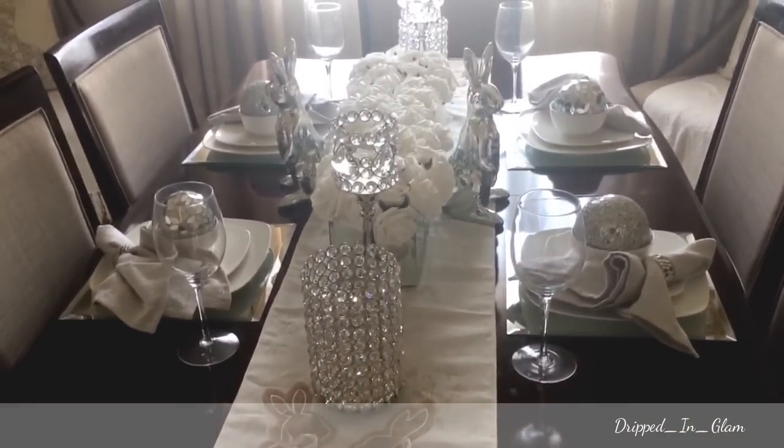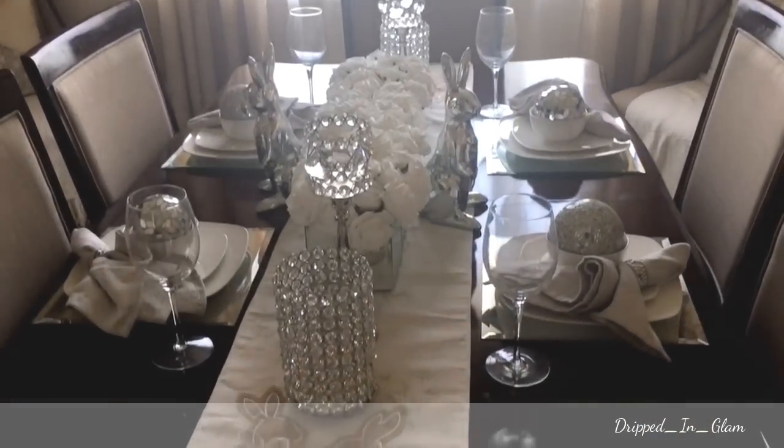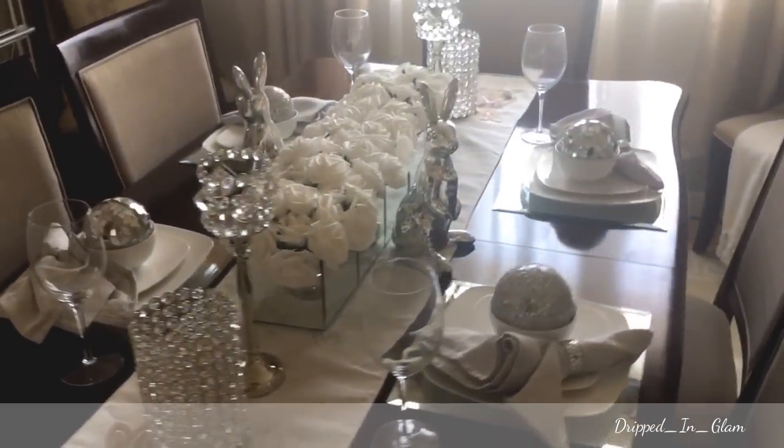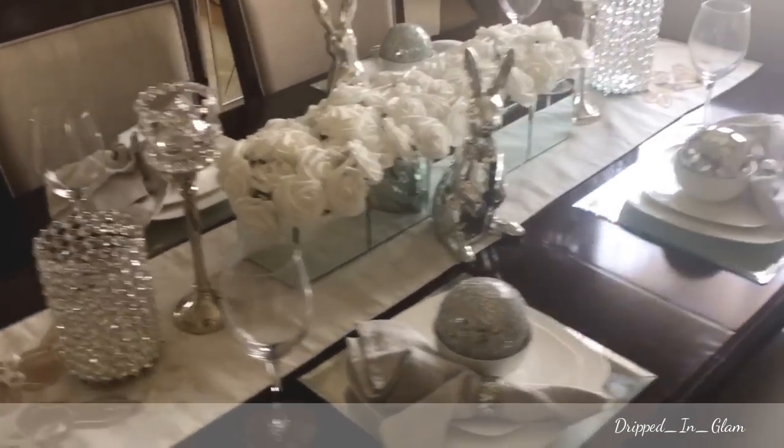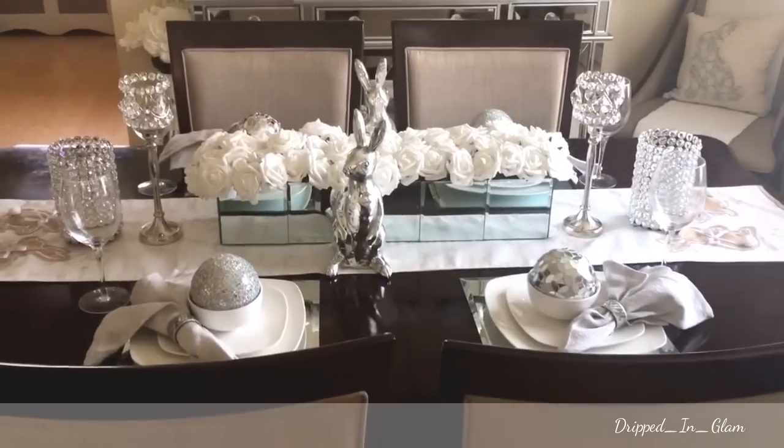I didn't want to spend a ton of money because I've never really decorated for Easter before. So I'm okay with it. I have something else in mind for next year. I think it came out nice — really classic and classy.